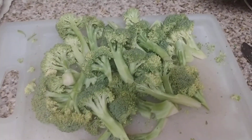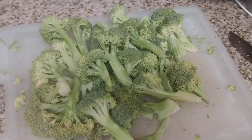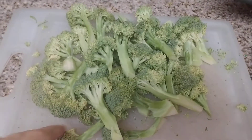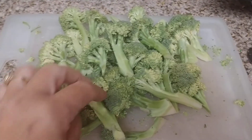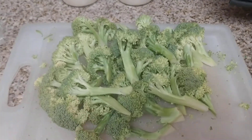Hey everybody, welcome back to the Canning Nana. I just want to show you guys really quickly — I didn't plan to do this today, but I went through my refrigerator and I found some broccoli that is on the verge of just not being super super green. It's not limp or anything, so it's still really good.